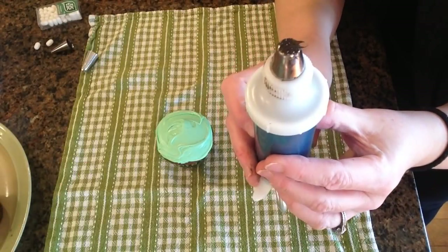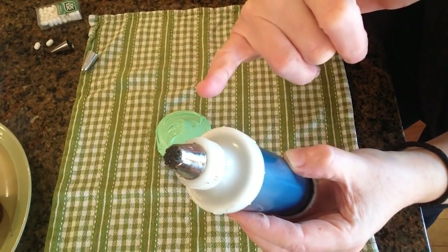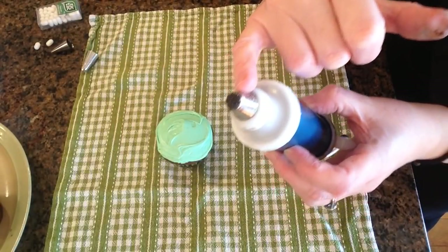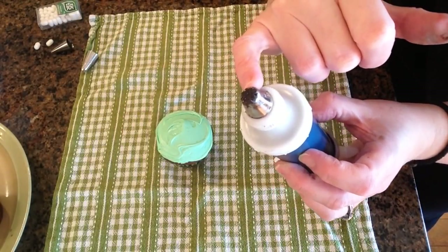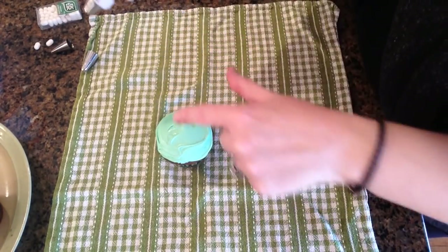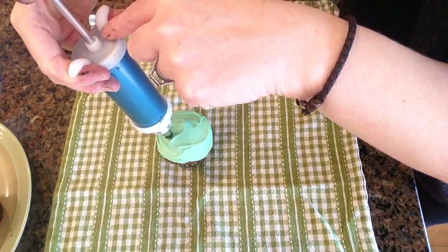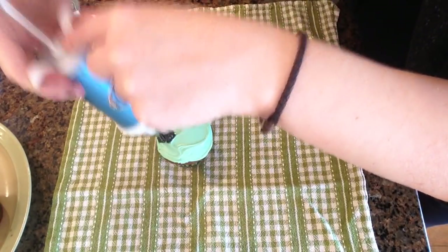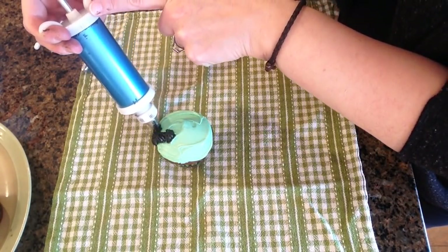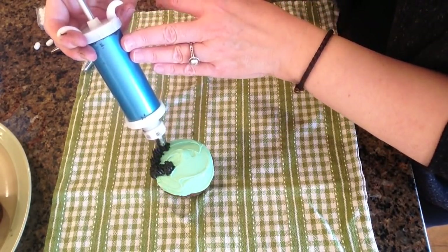So the next step is to put the little hair on our little guy. I'm using this tip I got from Michael's — it's actually a Wilton 233. I think it's meant mainly to do grass, but I'm using it to make hair, and it works really, really well for that. I'm going to start kind of in the middle of the cupcake here because he has a bit of a receding hairline. All you do is just push and pull. I love this tip — it is so quick and easy to use and you get a really cool effect.